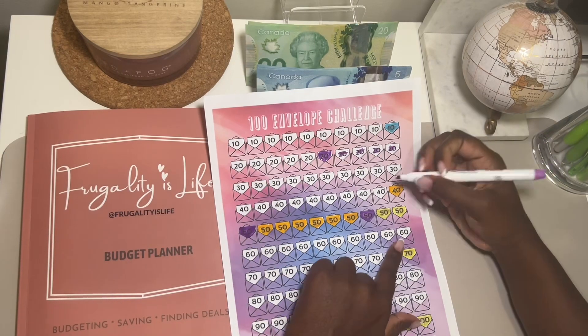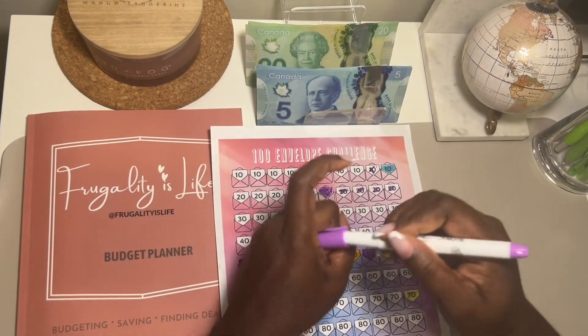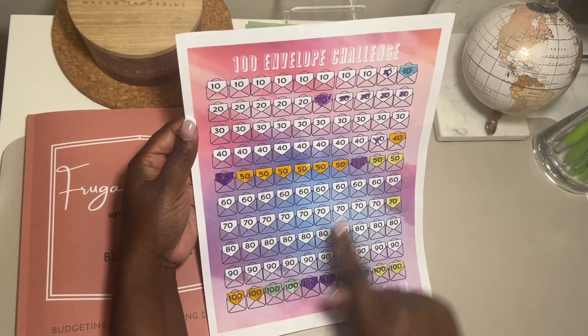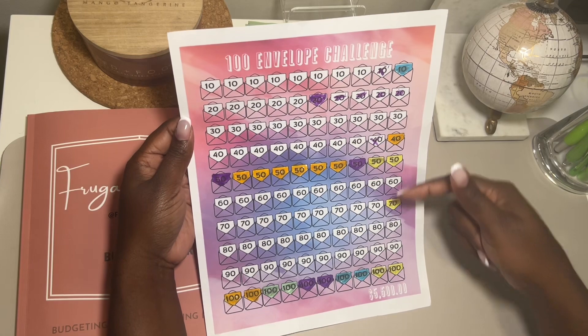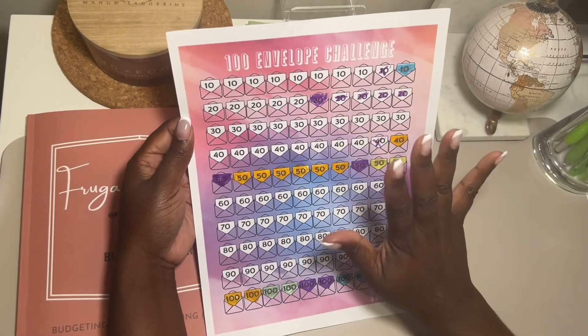I can just make a mark on here so I know what I'm supposed to do. We are making progress - we're done the 50s, we're done the 100s. So we're making progress. I'll color these in off camera.